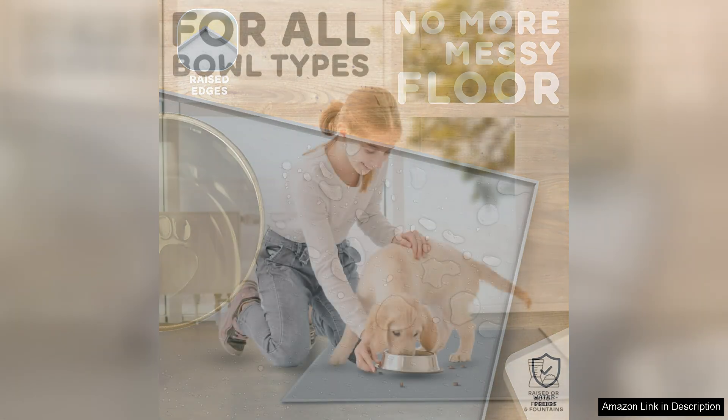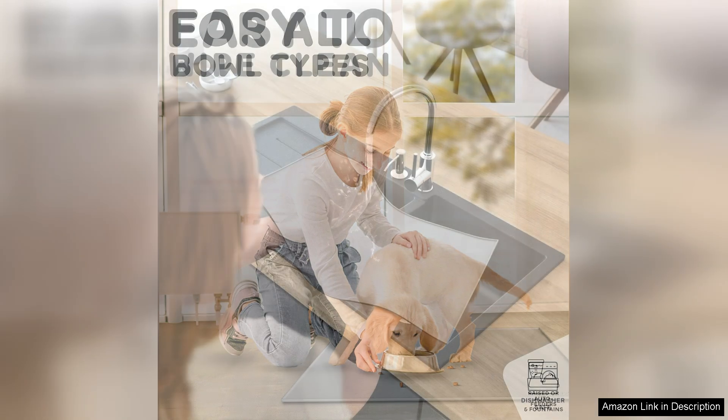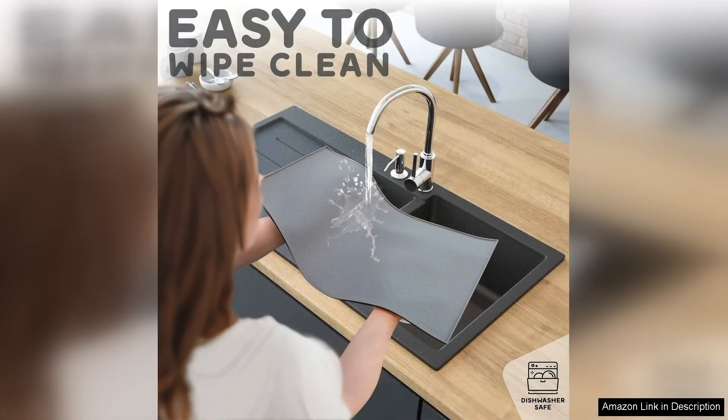The size is perfect for my medium-sized dog's bowls, providing ample space for both food and water dishes without overcrowding. It's also lightweight, making it easy to move around when needed. I also appreciate that this mat is available in various colours, allowing me to choose one that fits my aesthetic.